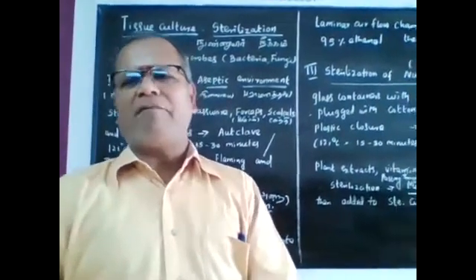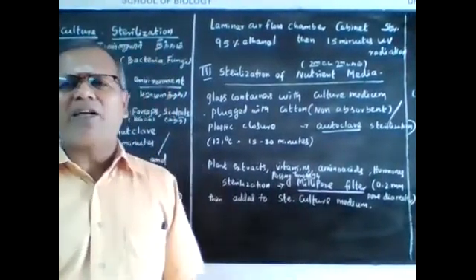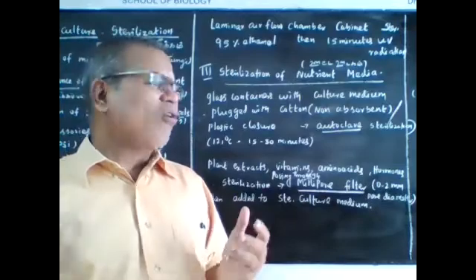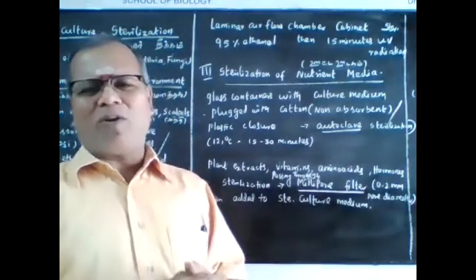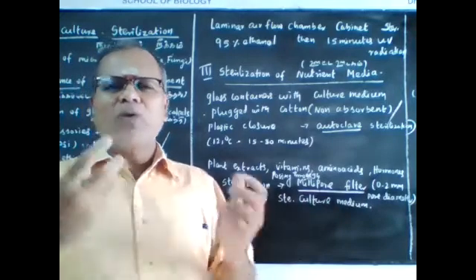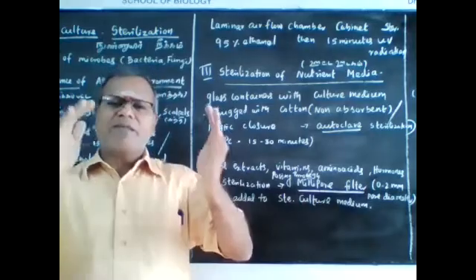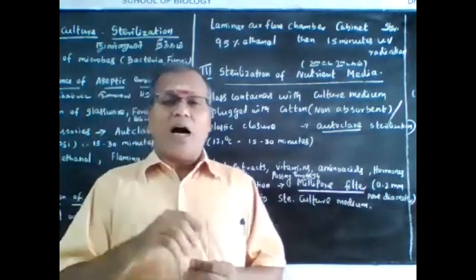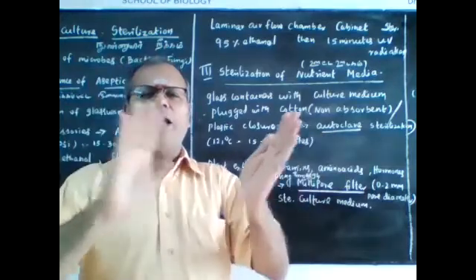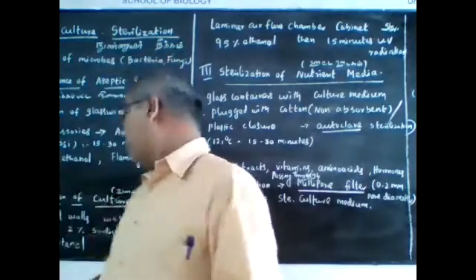The laminar air flow chamber cabinet is also sterilized. First, 95% ethanol is applied, then 15 minutes of ultraviolet radiation is used. After that, 95% ethanol is applied again, followed by 5 minutes more of ultraviolet radiation. This ensures all microbes are eliminated. This completes sterilization of the culture room.